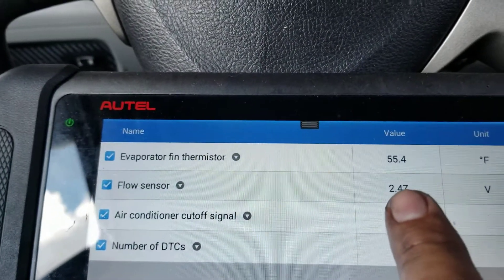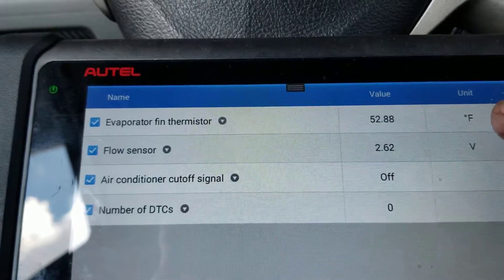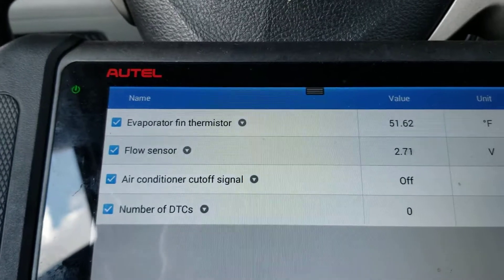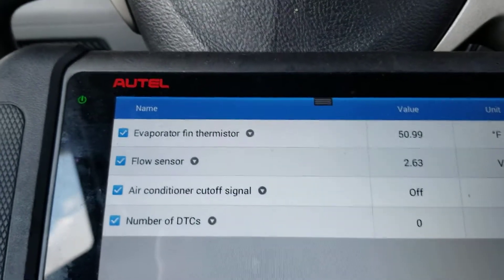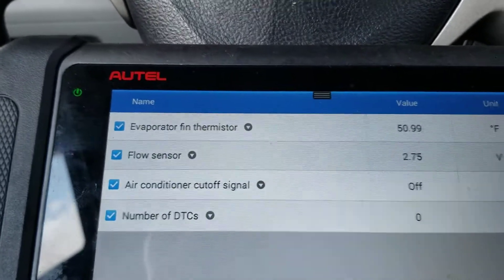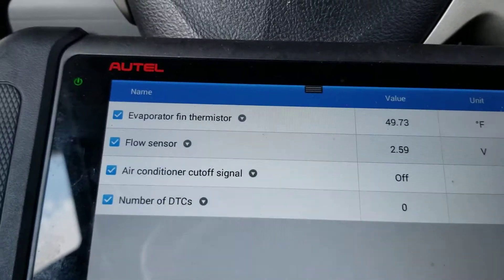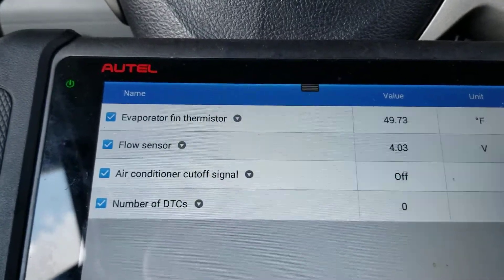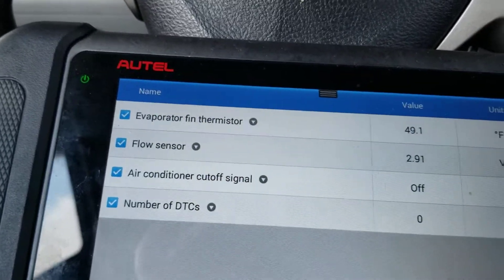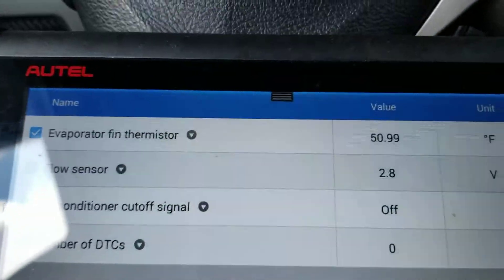What happens is these sensors get shorted and get stuck around the three to three-and-a-half volt range. When you go to turn on the AC, the AC amplifier won't turn it on. You can do the magnet trick like I showed in other videos — put a magnet and it'll start working. But this is what it's supposed to do: when it's off it should be around the four volt range, and when you turn it on it should drop to around two to three volts.